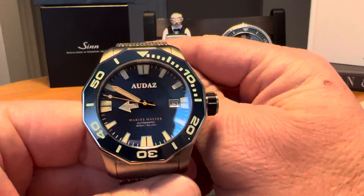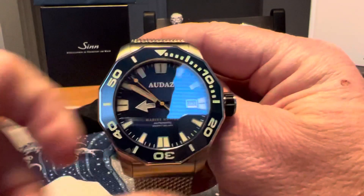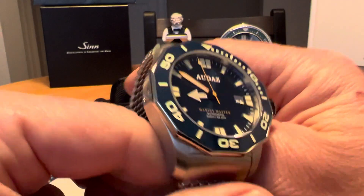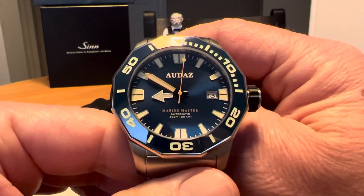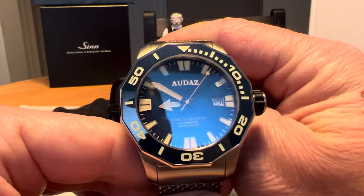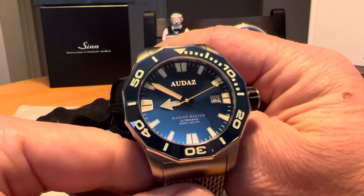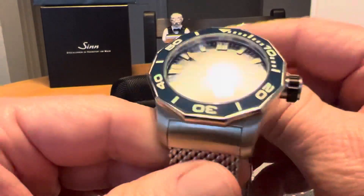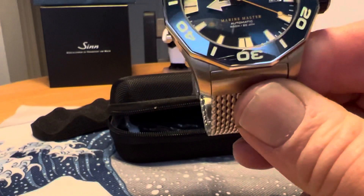This kind of looks a little Tag Heuer Aqua Racer-ish with the shape of the case and bezel. This is a rather large watch — 44 millimeters, 53 millimeters lug to lug, and 15 millimeters thick.